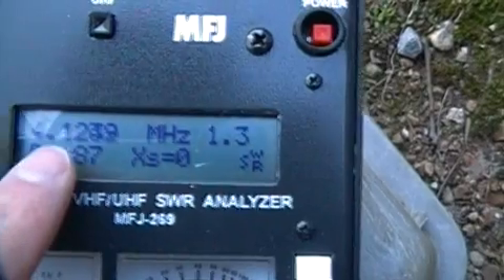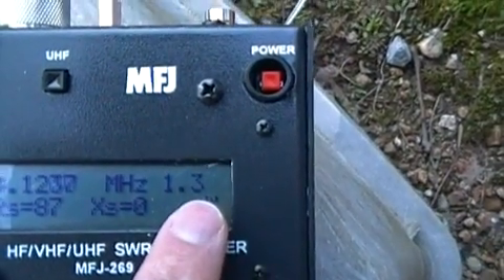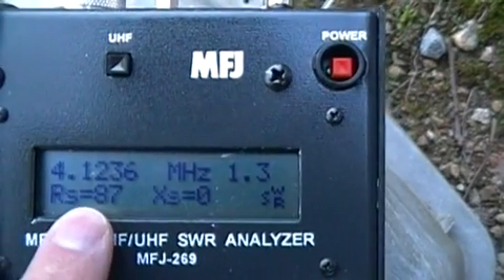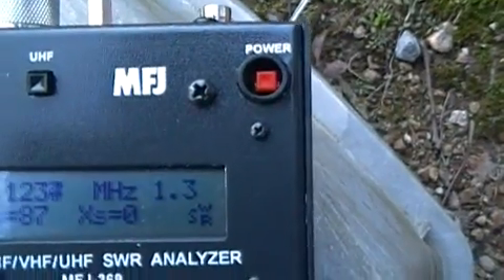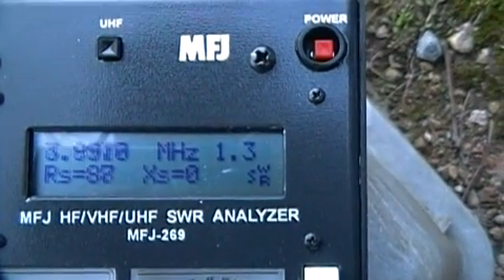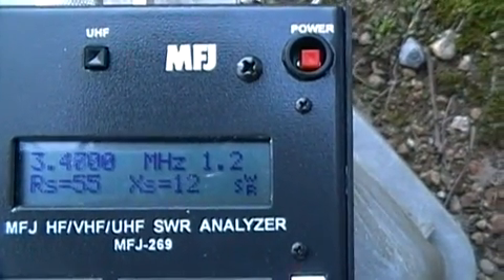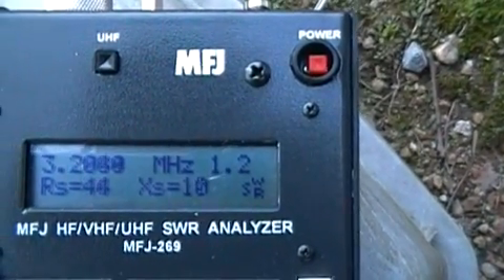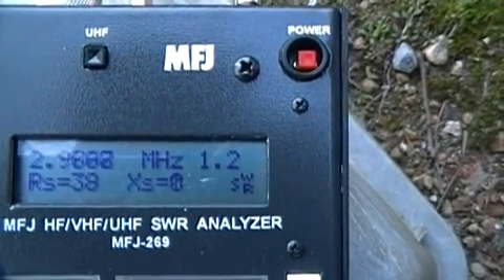This is the frequency at which you're testing, this is the SWR, resistance, and reactance. You rotate the tune knob to tune it through the band — you can see the frequency changing. The SWR is not changing much but the frequency is.